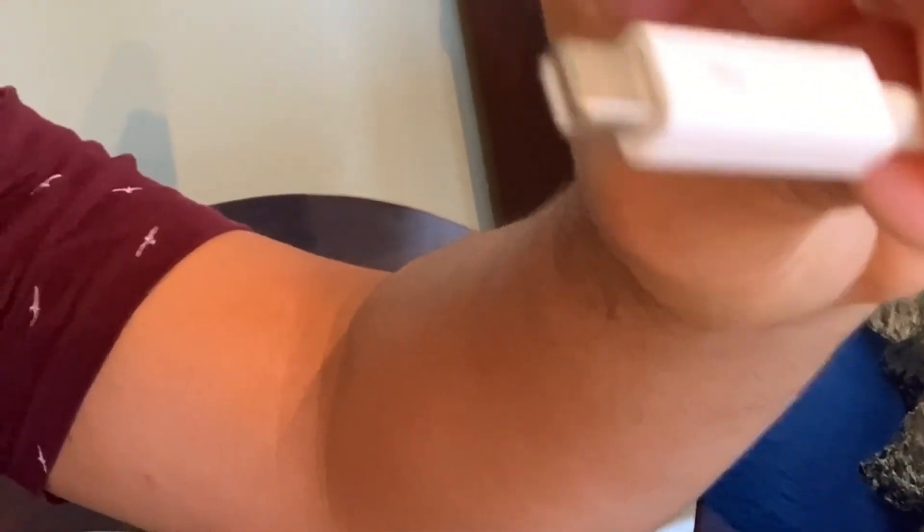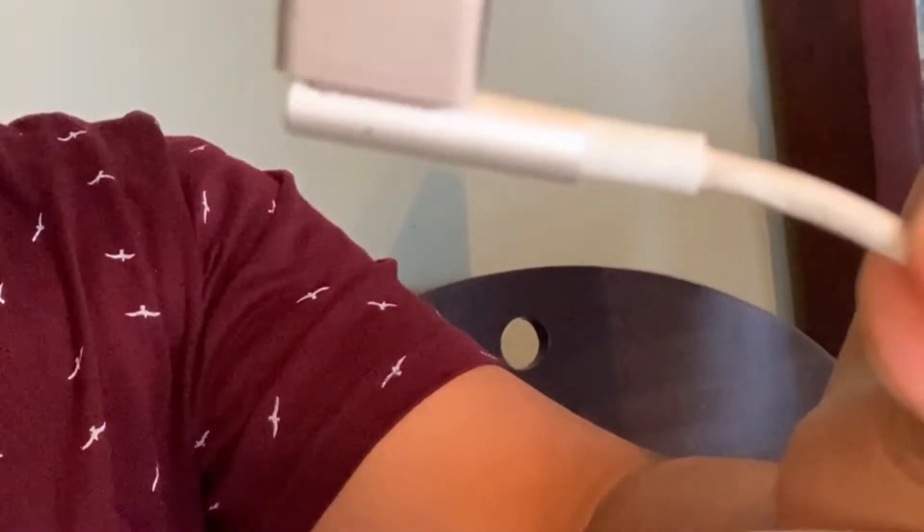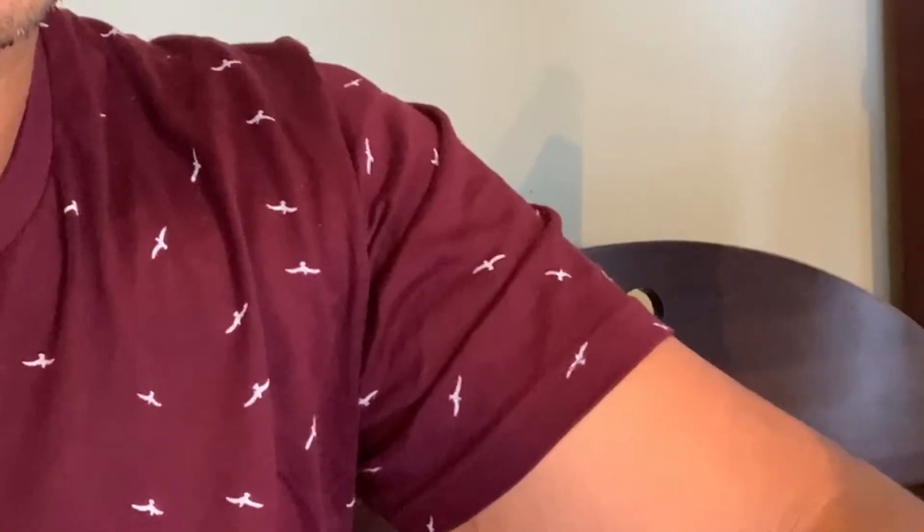Hey everyone, so today I'll be trying to connect a 16-inch MacBook Pro with a 2016 Apple Thunderbolt display. The model had a Thunderbolt on one side, old school, and it had a MagSafe on the other side.